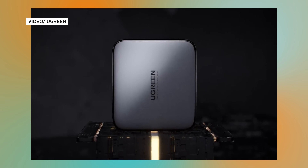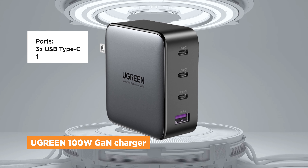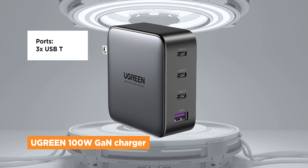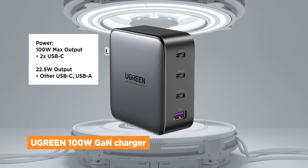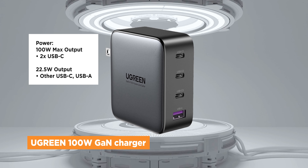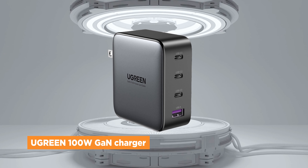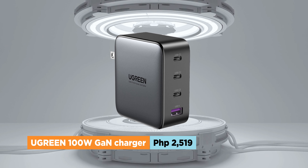First up is the 100W GAN fast charger from Ugreen. It includes three USB-C ports and a single USB-A port, with two of the USB-Cs capable of 100W max output, while the other USB-C and USB-A have a max 22.5W output. At the time of writing, you can have the Ugreen 100W fast charger for as low as 2,519 pesos.